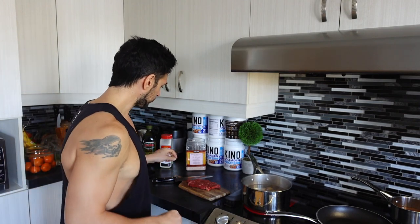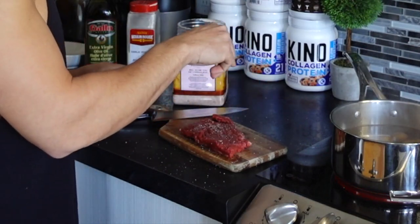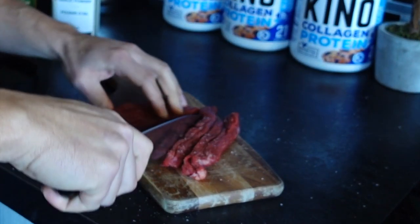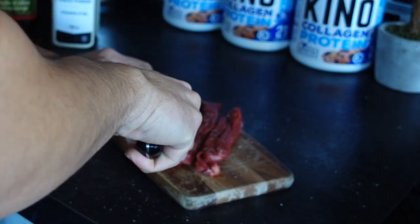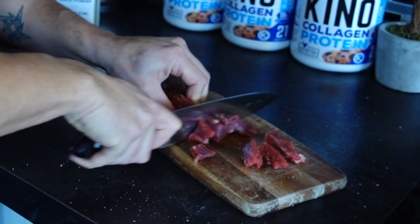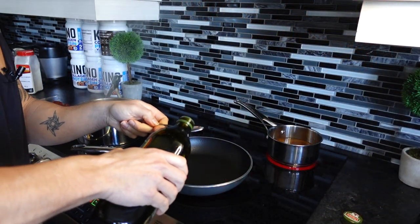While the potatoes are boiling, we can start cooking the steak. For the steak, you want to make sure you remove it from the fridge about 20 to 30 minutes before you season it. It's been sitting for about 30 to 40 minutes, so we're going to season both sides with some salt. Once the steak is nicely seasoned, we're going to cut it into bite-sized pieces, then add one teaspoon of olive oil to the pan.